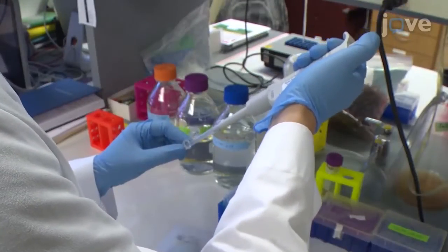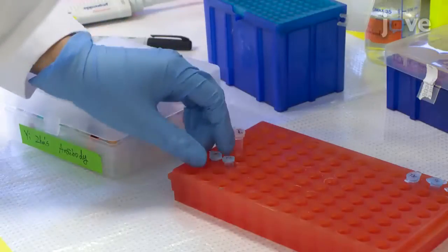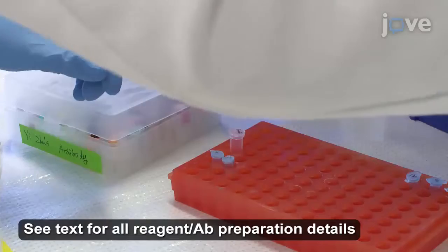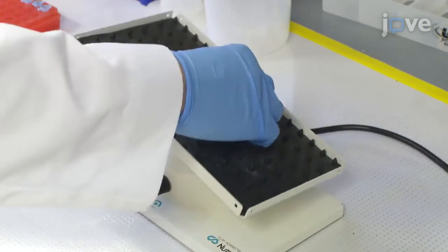After three 15-minute washes with PBS plus Triton X-100, or PBTX, replace the last wash with the primary antibody of interest diluted in PBTX with 5% normal goat serum for an overnight incubation in an aliquot mixer at 4 degrees Celsius.